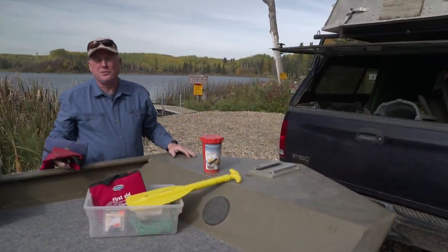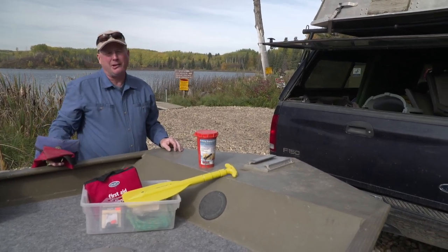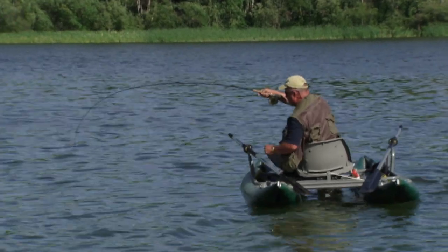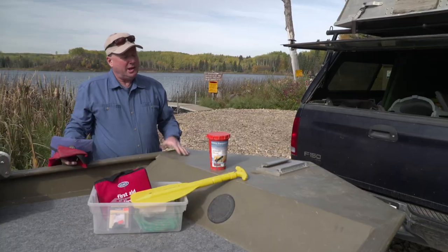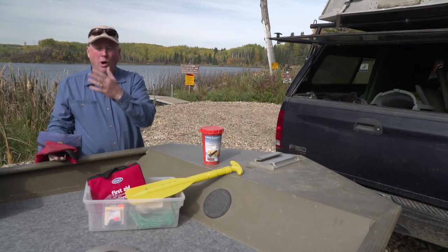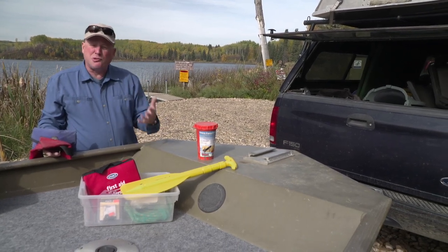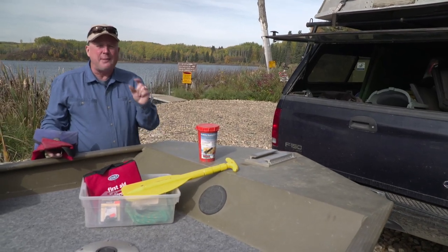Whether you're fly fishing here in the Parklands region of southwest Manitoba, or any lake across North America for that matter, you're probably going to need access to watercraft. That could be a pontoon boat, float tube, small pram, or a big boat like I have here. In addition to your basic safety equipment, I'd like to walk you around my boat and show you some of the features I've incorporated. Perhaps you can use them on your watercraft as well and make your day on the water just that much more enjoyable.